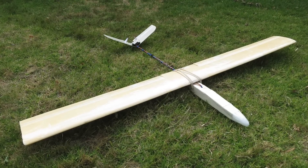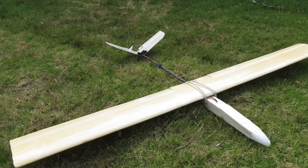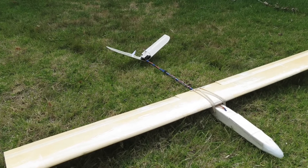The first mod was to change it to a V-tail design. I'd seen these used on slope racing gliders so I thought I'd give it a go.